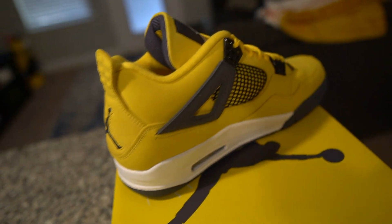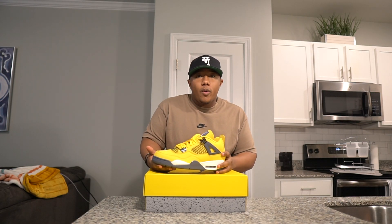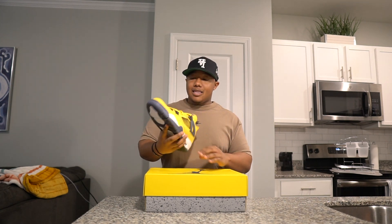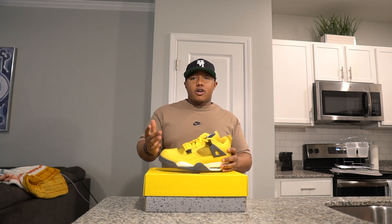This bright yellow shoe — I mean, it's a great, great shoe. I think a lot of people still wear this; it's not the most wearable but people still rock this shoe and they love it. I think it's a great clean shoe for people to have and wear.